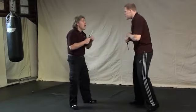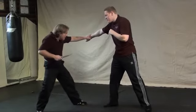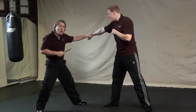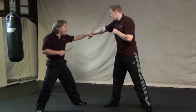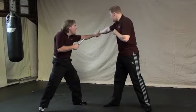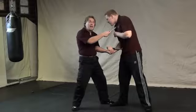As your opponent comes to get you, jump out of the way on a reverse angle, intercepting. It's not a hard grab — it's a sticking technique coming through. Before his energy ends, circle around into this position, turning his blade in so you can get him.